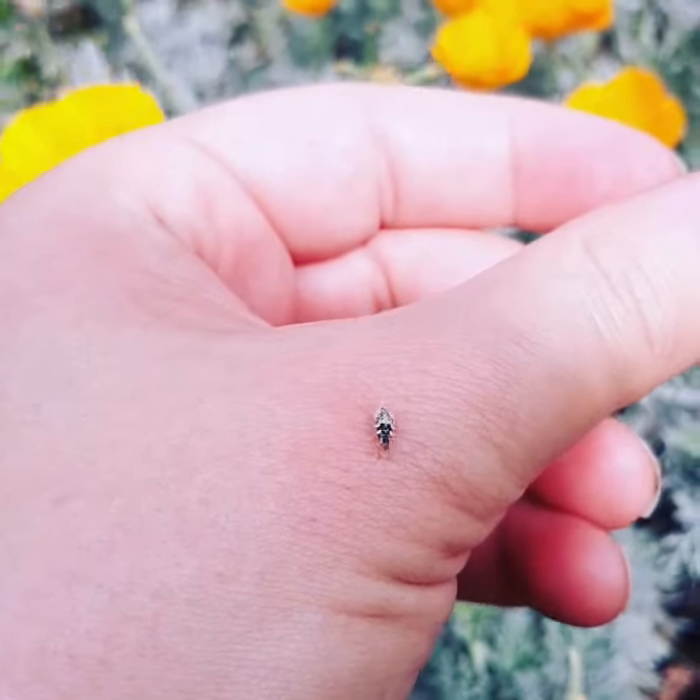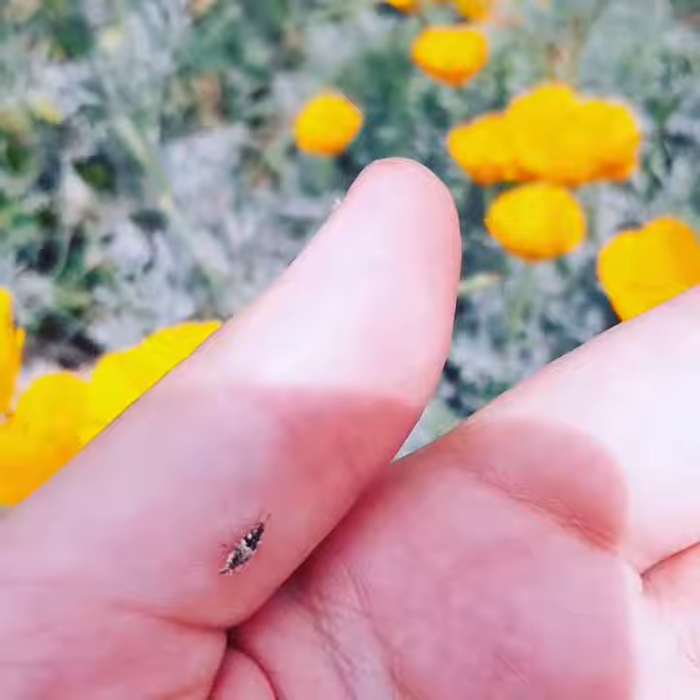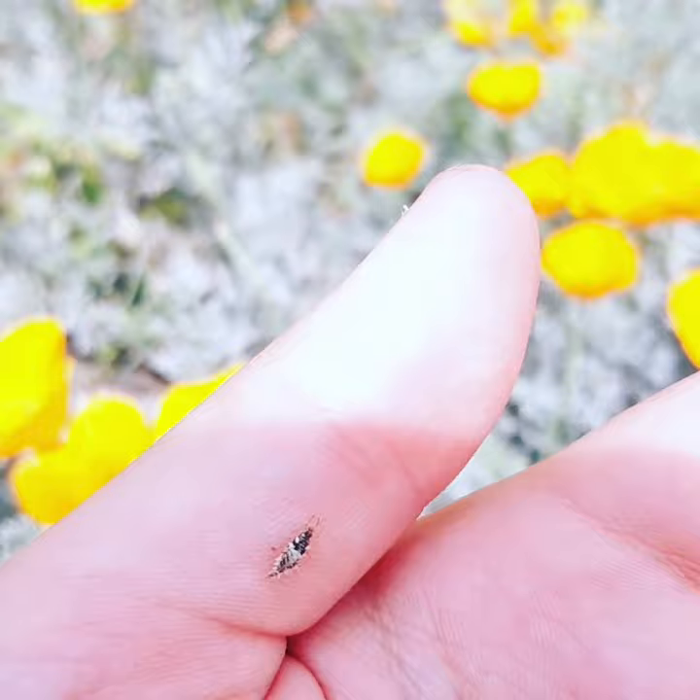This little guy is a green lacewing larva. I showed you the adult green lacewing — it's that little green flying bug. This is the cool little, kind of alien-looking larval form. They go around hunting. They've got massive jaws and they kind of look like a little bit of an alien, which I just really appreciate.